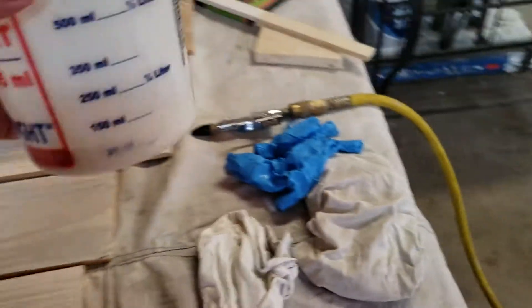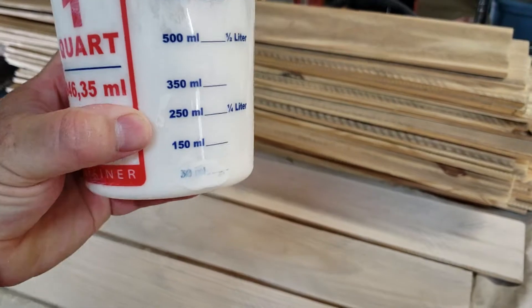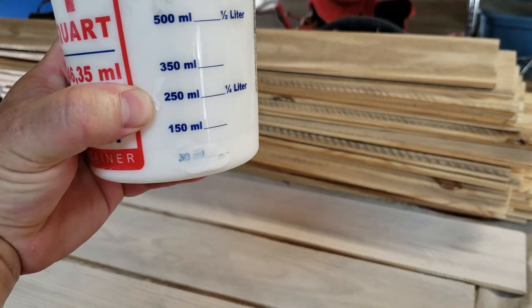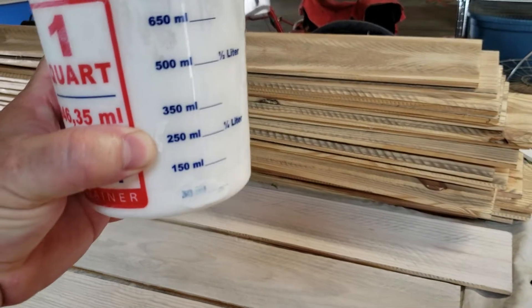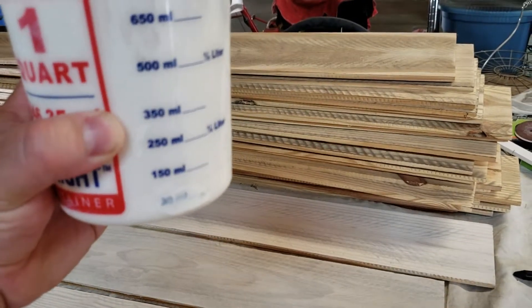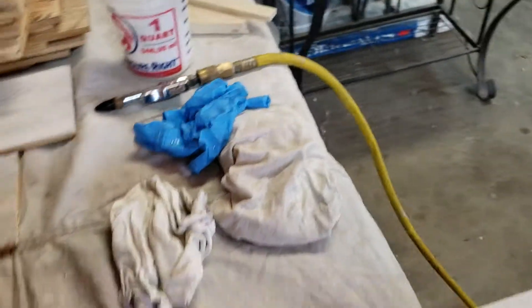Once we got them all sanded, I took regular latex paint. I bought a little Tupperware jug and put about 250 milliliters of white paint in — maybe just a bit underneath that — and then brought it up to 350 milliliters with water, and stirred it up real good.